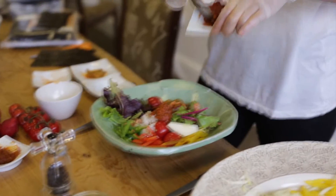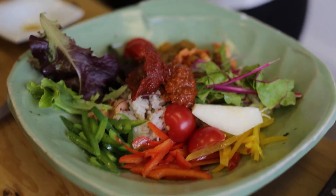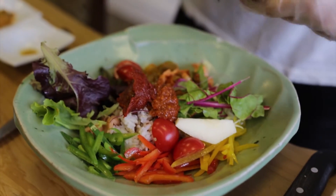Two types of spices. One is miso base, and another one is chili paste miso — it's more spicy. Put together.